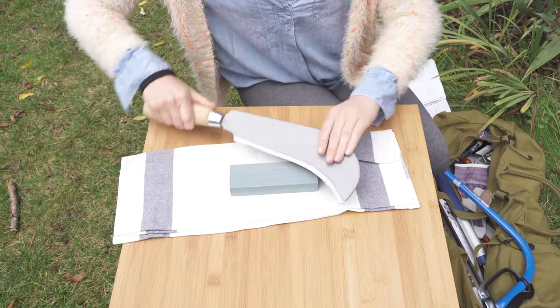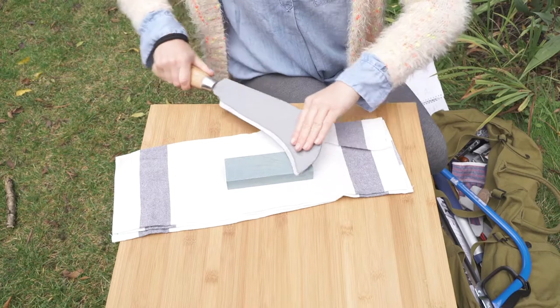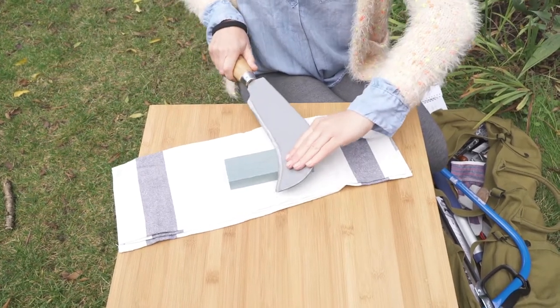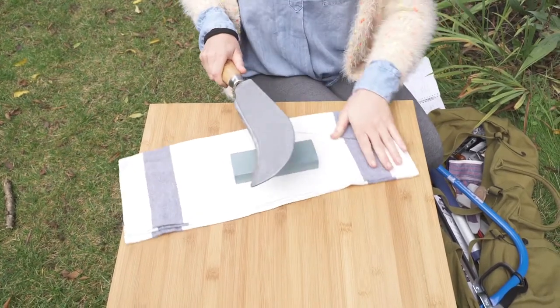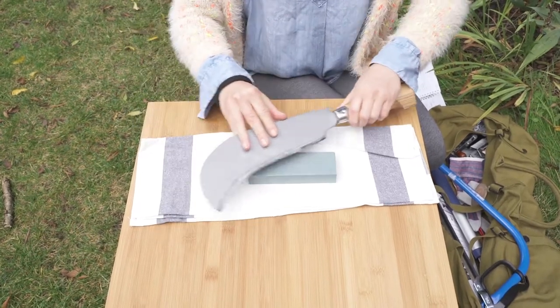For the curved end we can do a second stroke, because it's quite a narrow stone, so we'll have to do more than the one big stroke. And then turning it and doing the other side with a similar motion.